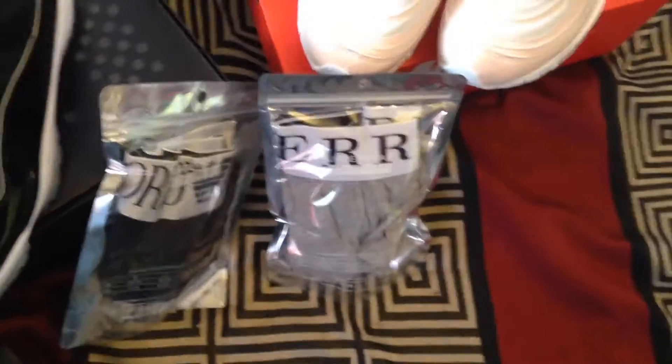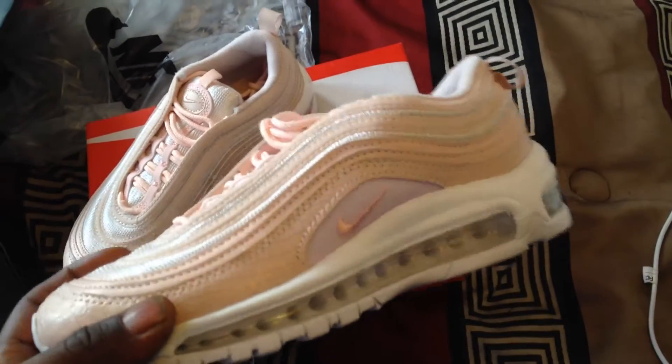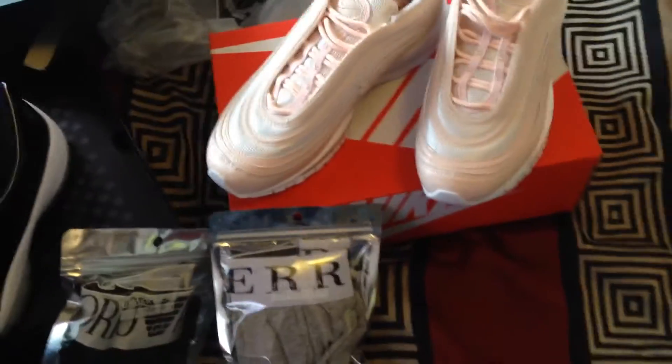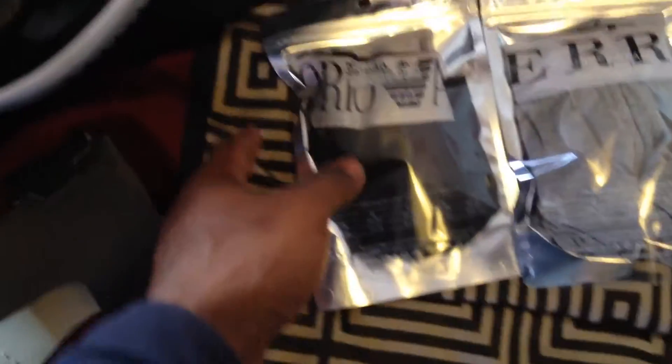These are the perfect versions. These are the Air Max 97s for my shorty — she's gonna love these. These are really nice, I really do like these. I like that pink colorway, that's a nice little powder pink. I also got two-man underwears, Burberry and Armani — nothing spectacular, we ain't want to talk about that.